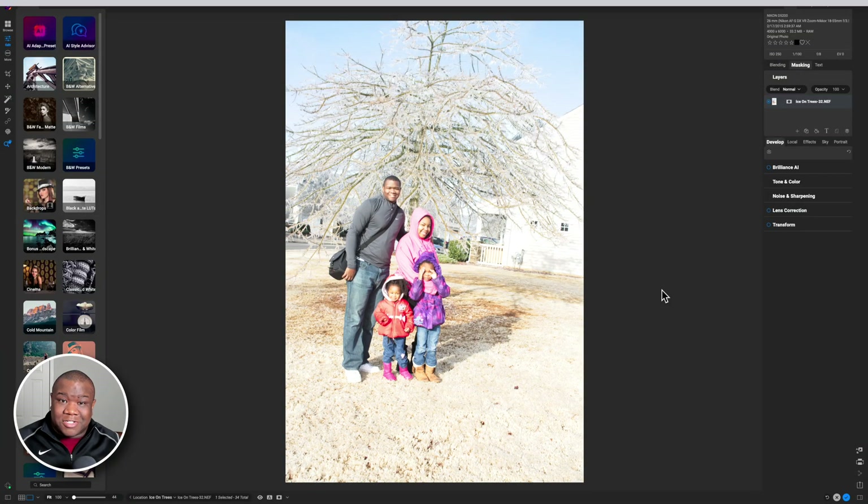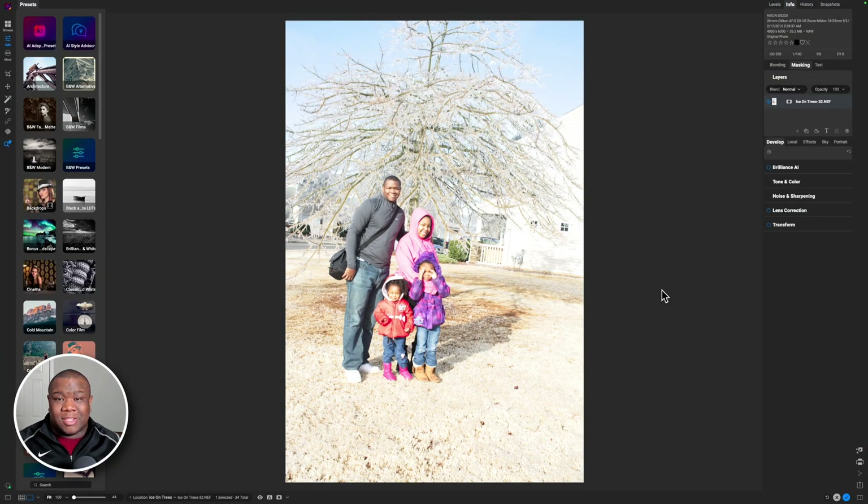Here we are inside of ON1 Photo RAW and you can see I made the amateur mistake of overexposing the image. I was still trying to learn how to use my camera at this time and I made a really, really bright image. It's also pretty crooked, so we're going to go ahead and fix this relatively easily inside of ON1 Photo RAW.